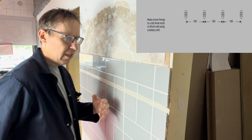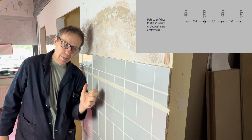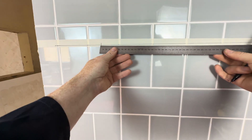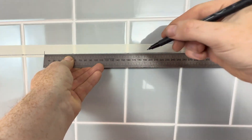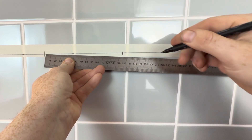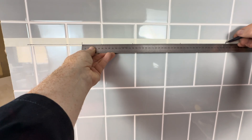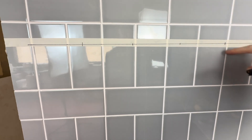The specifications are that the clips need to be 150 millimetres apart, so let's measure 150 millimetres — first clip here. We then measure 150 mil for the second clip, then 300, 450 for the third and fourth. So one, two, three, four — that's our four marks.